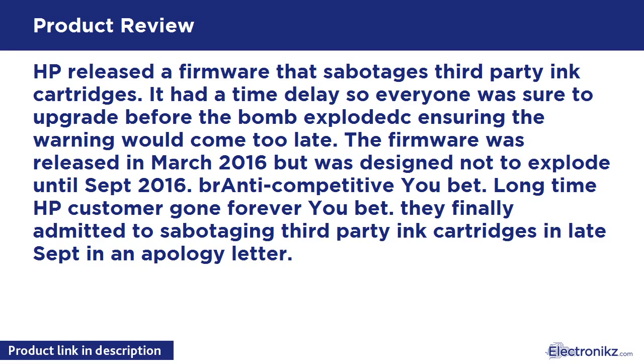HP released a firmware that sabotages third-party ink cartridges. It had a time delay so everyone was sure to upgrade before the bomb exploded, ensuring the warning would come too late. The firmware was released in March 2016 but was designed not to explode until September 2016. Anti-competitive? You bet. Long-time HP customer gone forever. They finally admitted to sabotaging third-party ink cartridges in late September in an apology letter.